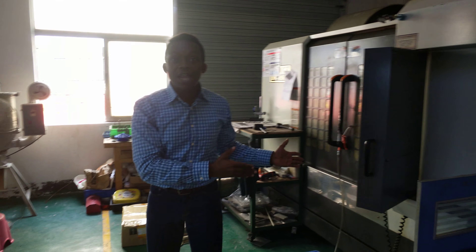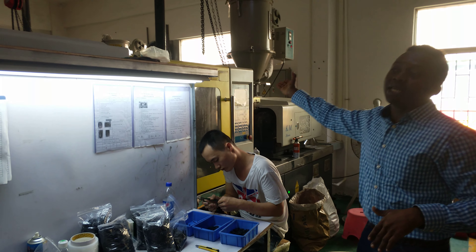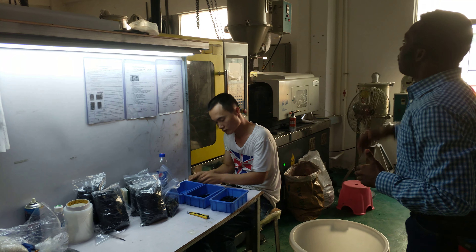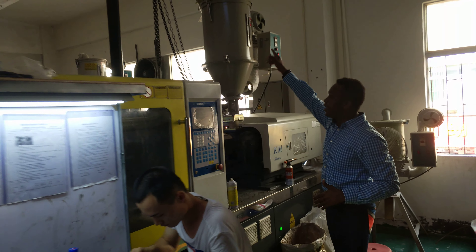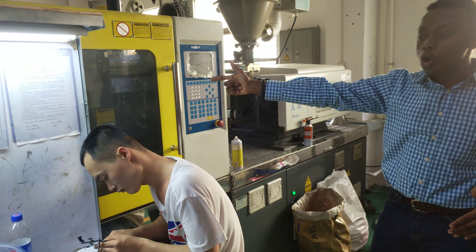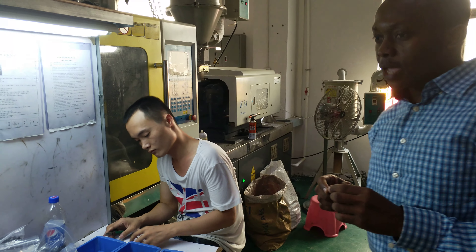When the mold has been made from the CNC machine, the mold is transferred to the injection mold machine. This is an automatic servo-series injection mold machine and it functions very easily. From the feeder, the plastic granules are introduced to the feeder, and the feeder injects the material into the mold. The finished product comes out right from here. We're going to watch some products come out.